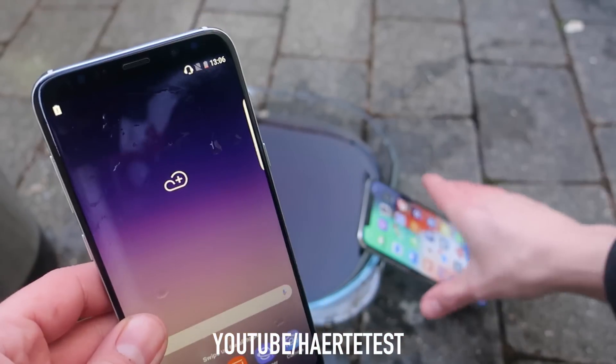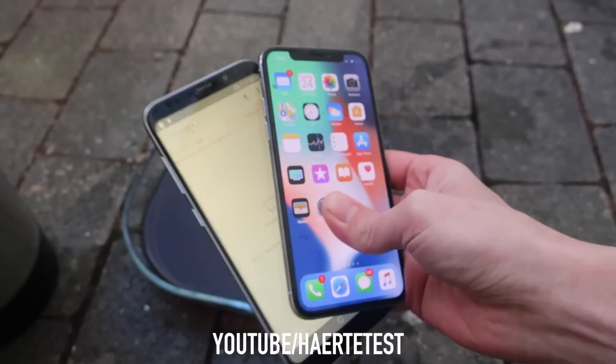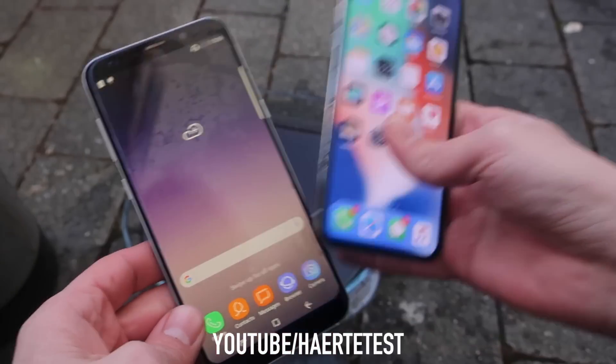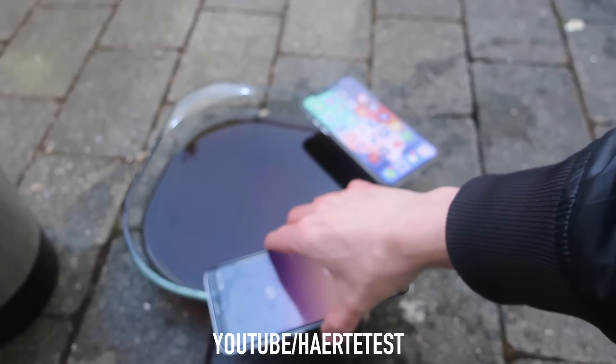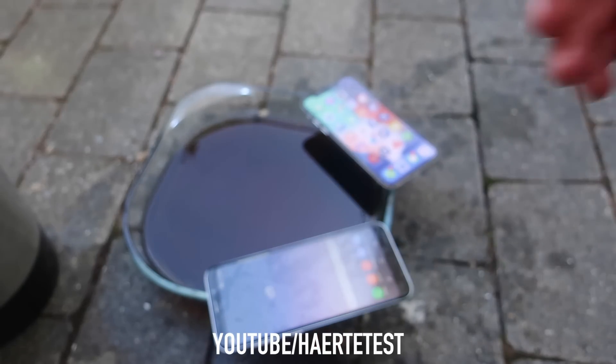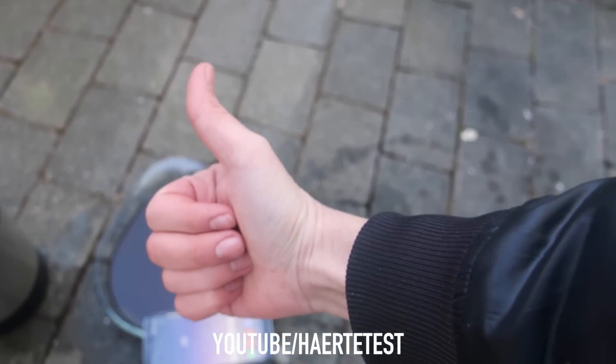The S9 is fully working guys — nice! What a great result for both of these phones. Camera also working — good result! Thanks for watching guys, we'll see you back in the next video. Stay tuned for more videos, and as always thumbs up for new crash tests!